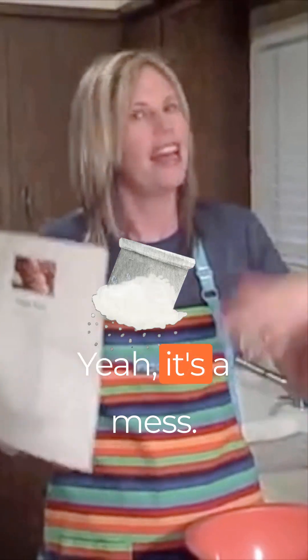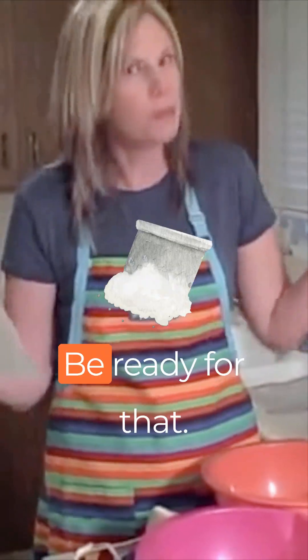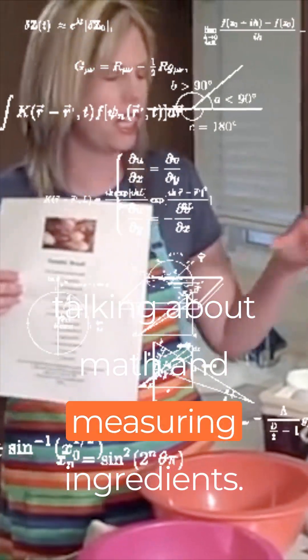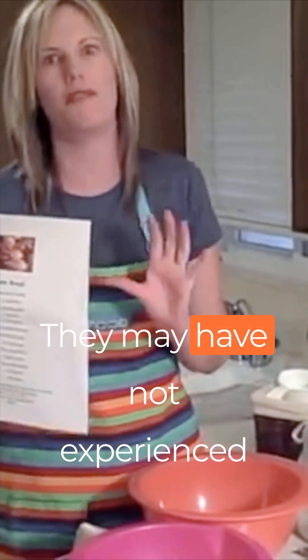Cooking is so great to do with children. It's a mess — kids are going to make a mess, the flour is going to go all over the place, so just be ready for that. You're talking about numbers, math, and measuring ingredients, and they're getting their hands dirty with different things they may not have experienced — different smells and tastes. They're really using their five senses.